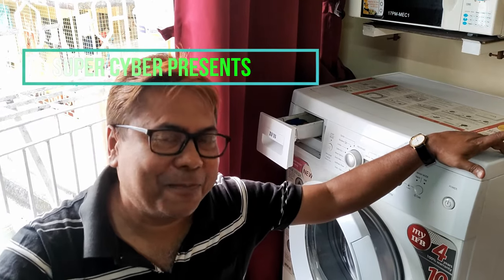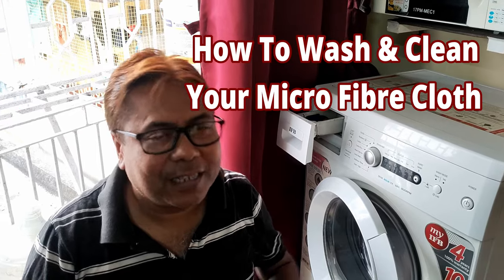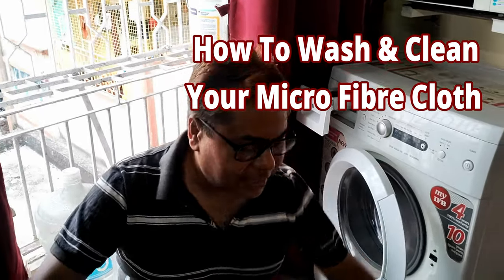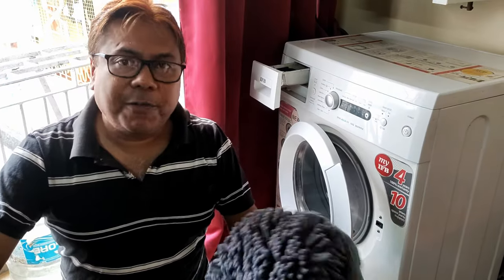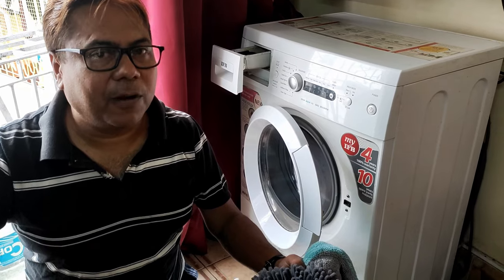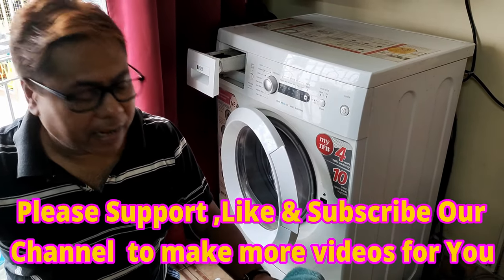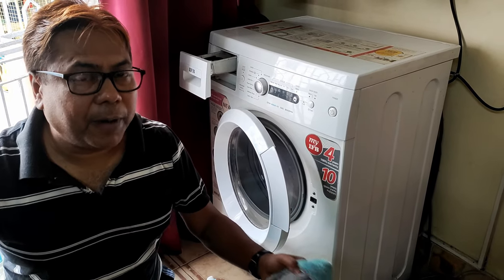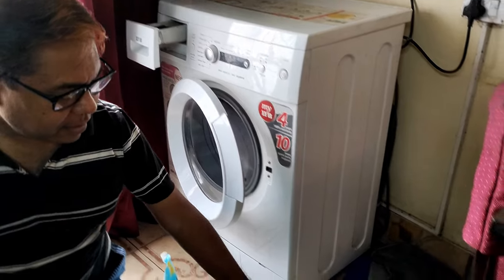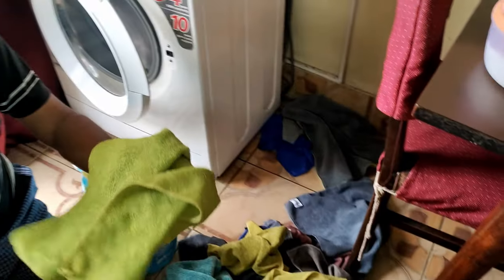Hi there and welcome back to my channel. Namaste to all my viewers. Today we will show you how to wash and maintain your microfiber cloths — how to wash them so that they last long and are reusable.